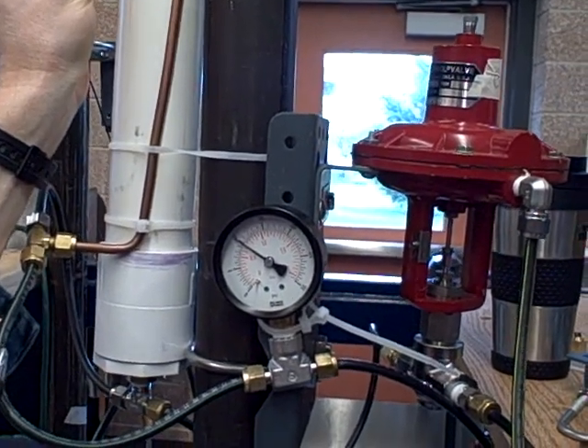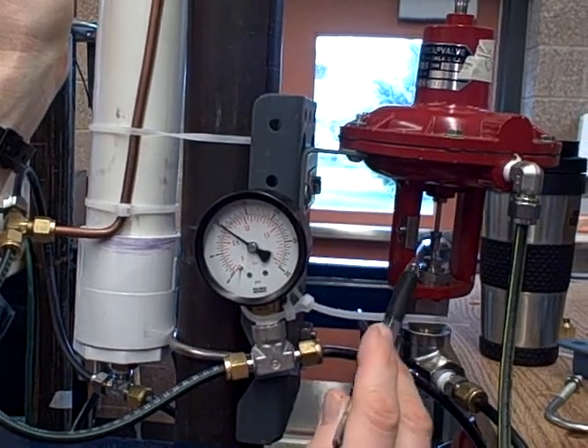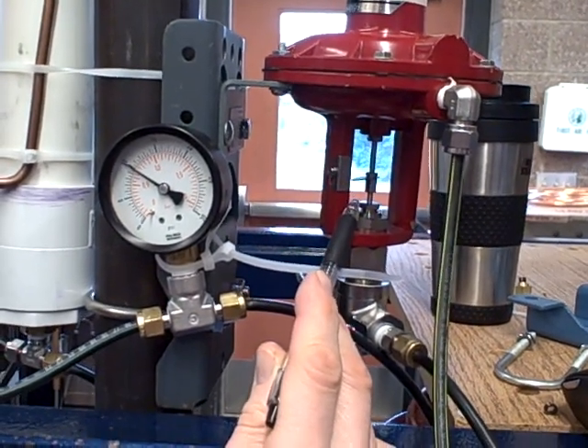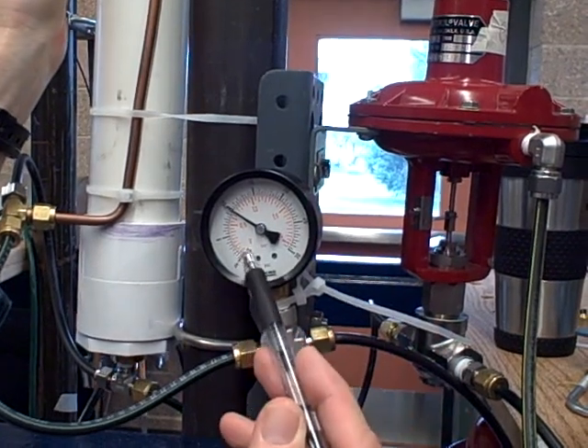I open up the load valve even more — pressure dips down and comes right back up. You can see here on the control valve, as I open up the load even more, the control valve responds by opening further. That's how it's compensating to the load: more load, more drain, more supply to hold the pressure.